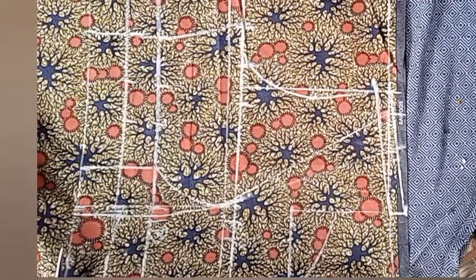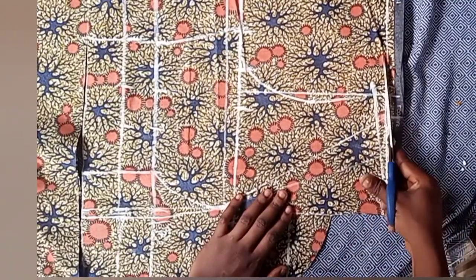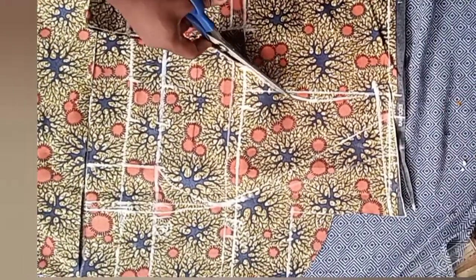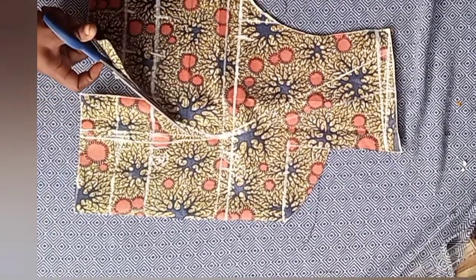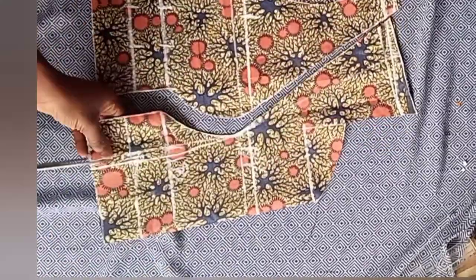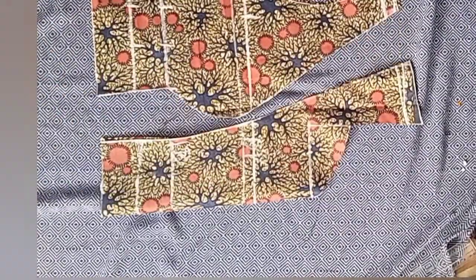Now it's time to cut everything out. Watch carefully how I'll be cutting out this dart area. After cutting, just notch the bust point line.